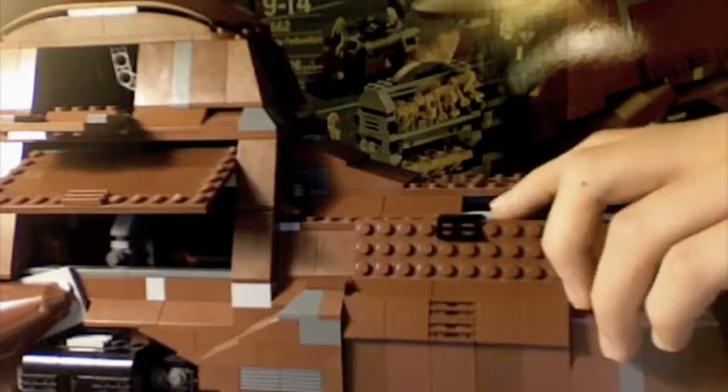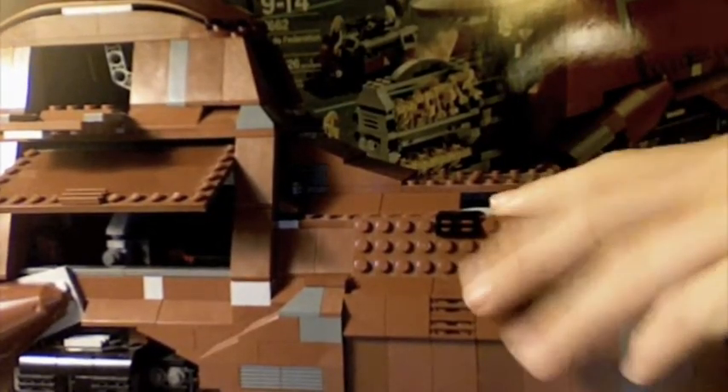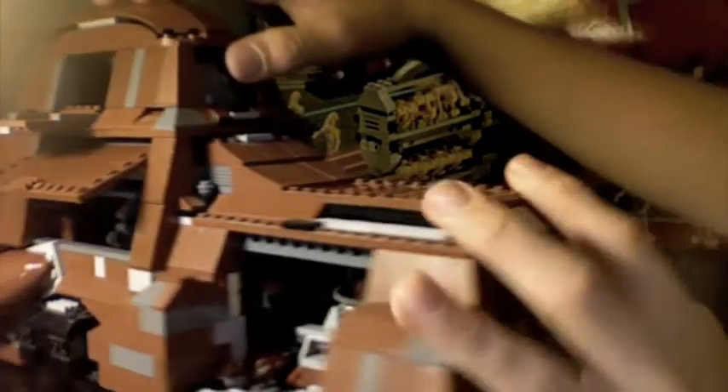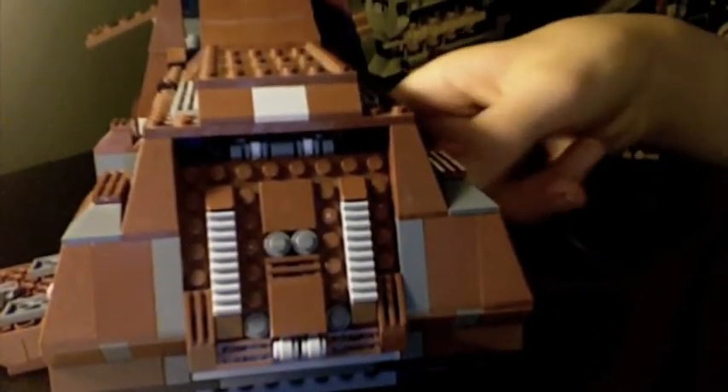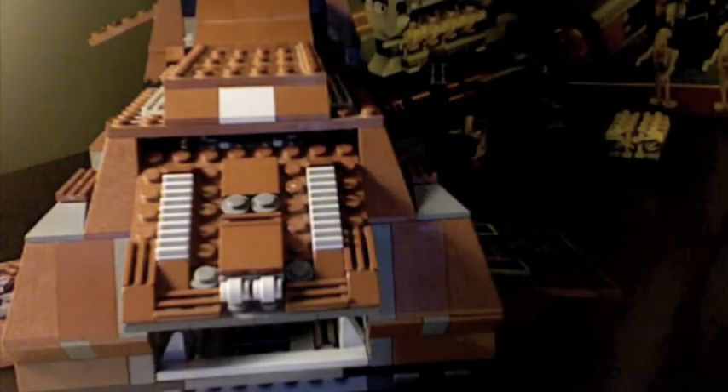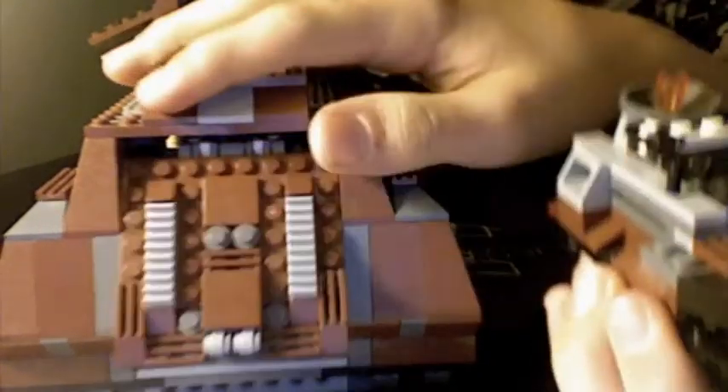Moving on, we have this door that opens to reveal something in there. Turn it this way — with these doors open on the sides, push something in, and out comes the little droid scout. It's supposed to come out better, but it didn't. Little droid scout. It's pretty cool.